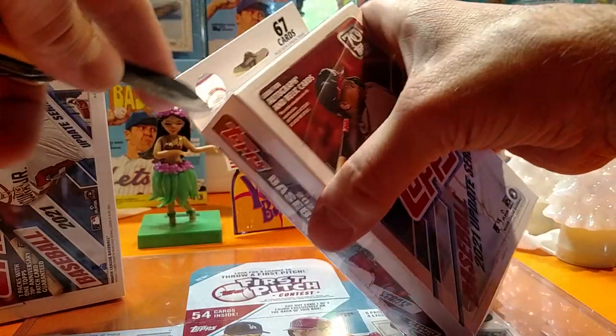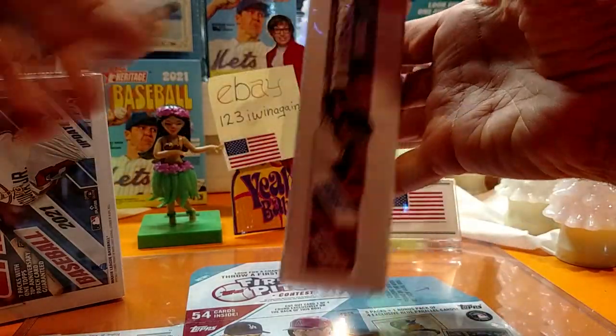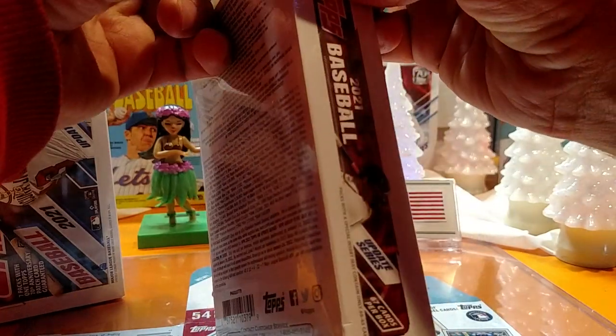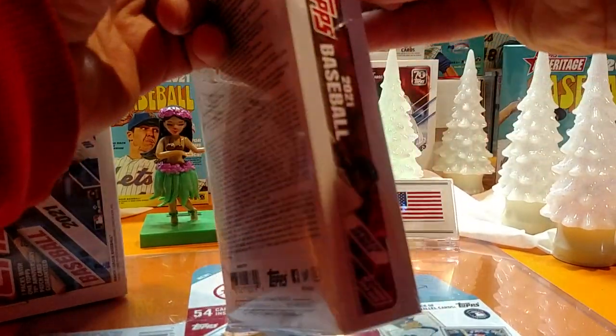That comes after I touch my card. I really need to get on eBay and get some stuff listed.